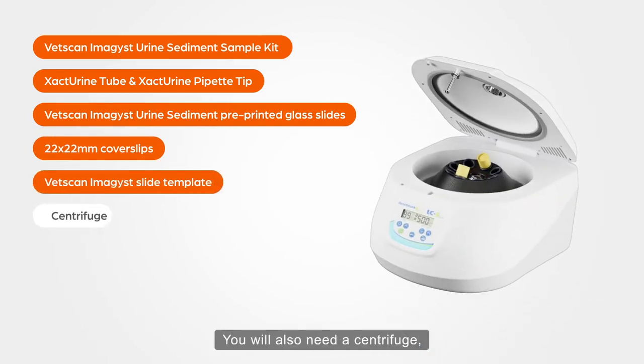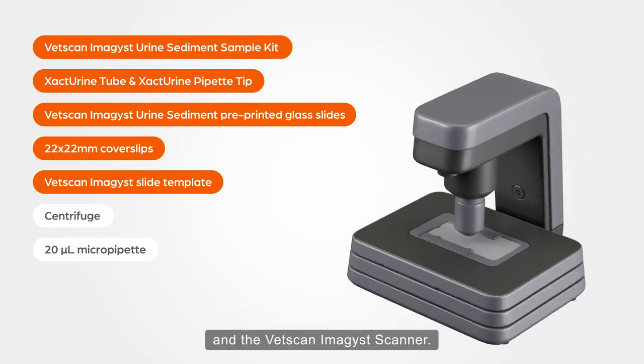You will also need a centrifuge, a 20 µL micropipette, and the VetScan Imagist scanner.